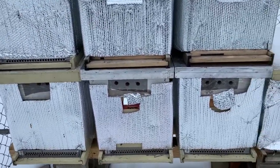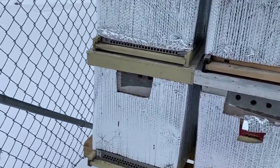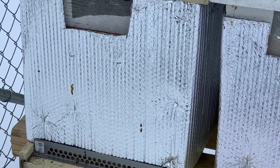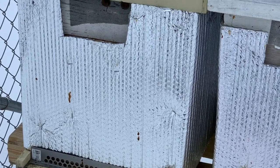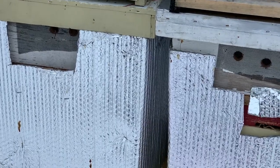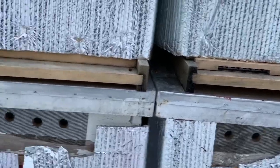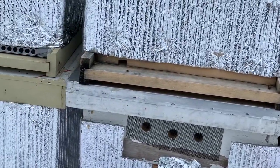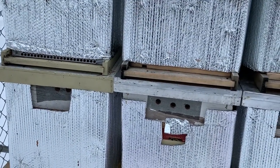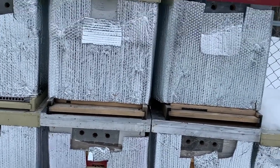One thing I don't like is all that bee poo — those dark spots you can see right here near the entrances. A little bit I'm okay with, but when we start seeing a ton of that coming out of the entrances, that's a sign of digestive nosema or dysentery-type problems, and we don't want that. We've got about five weeks to go, so we'll see how it goes. Let's go inside and take a look.